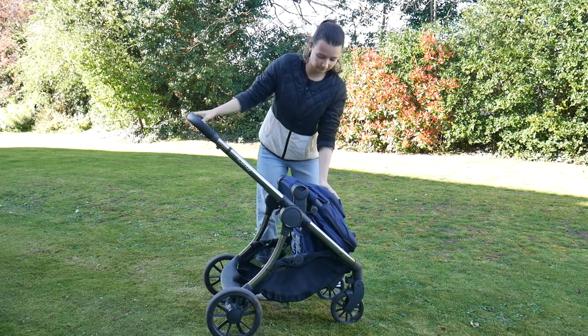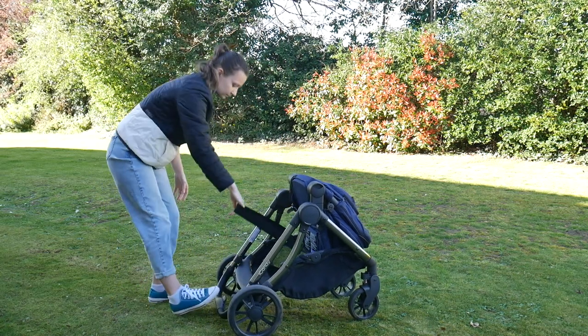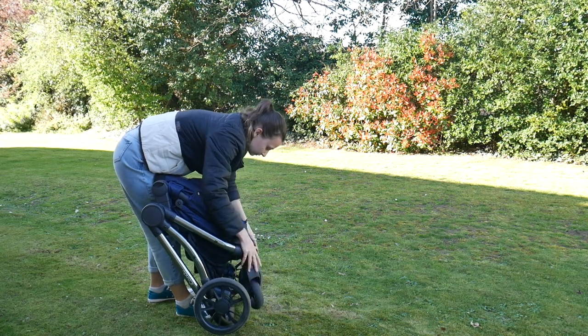The iCandy Lime has a really compact fold. This is a sort of mid-sized pushchair, so it's not ultra-compact, not one of the smallest. But for a mid-sized pushchair, it does have a really compact fold. I live in a block of flats so I have a very small space to store my pushchairs, and this Lime fits in there perfectly - doesn't take up any room at all. That was something I was really impressed with.